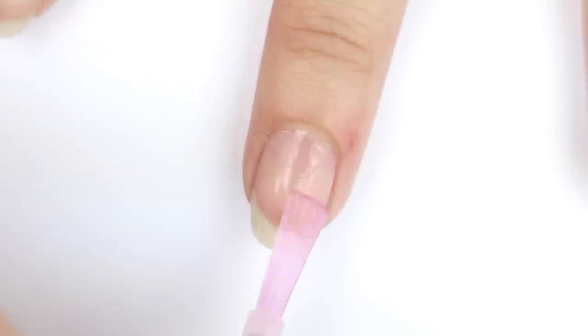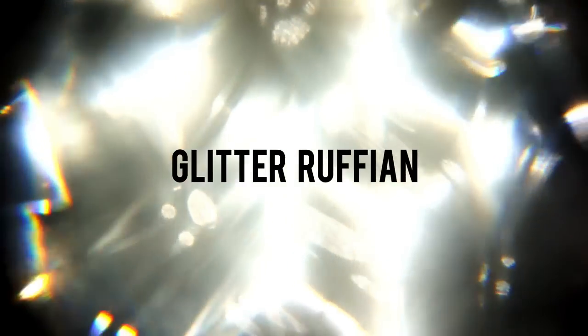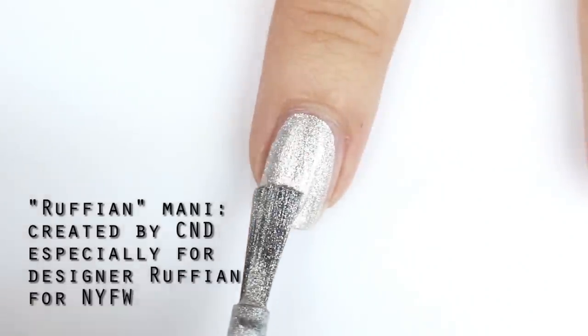First, protect your nails with a layer of base coat. For all nails except for the ring finger, apply a silver metallic polish.